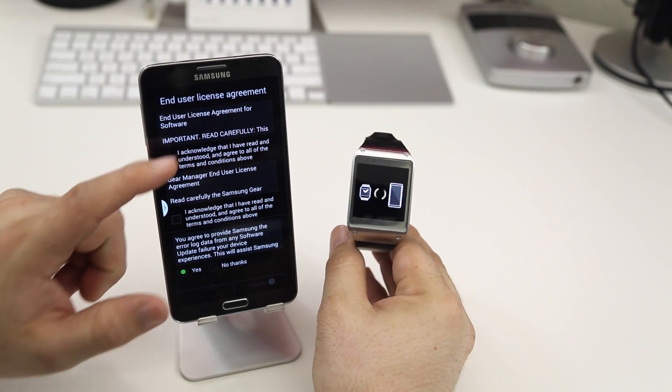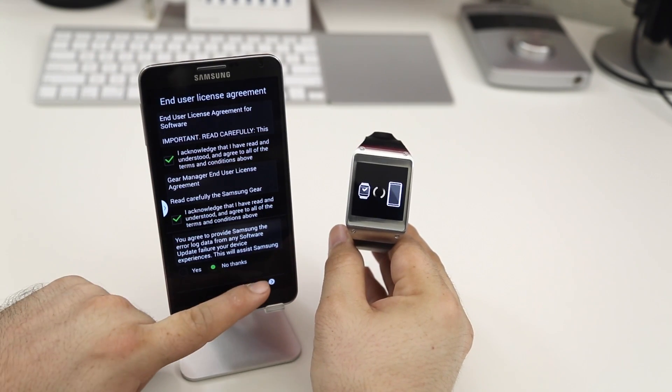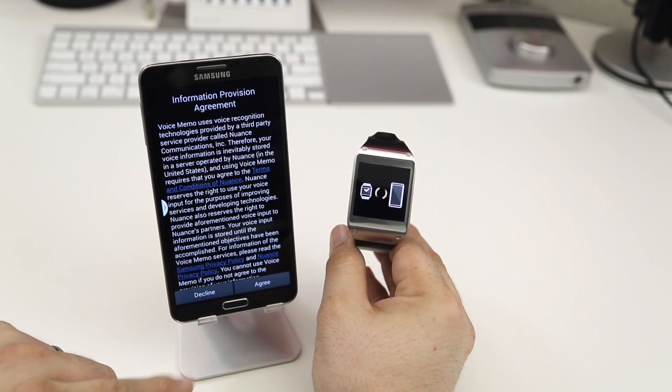And now we have these beautiful user agreements to agree to. Of course, you cannot continue unless you agree to them. And we do have one more here as well, so let's go ahead and tap on Accept.